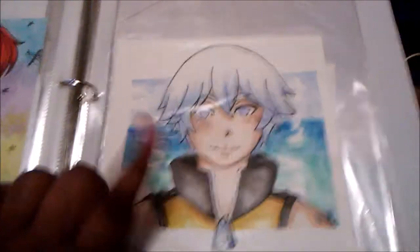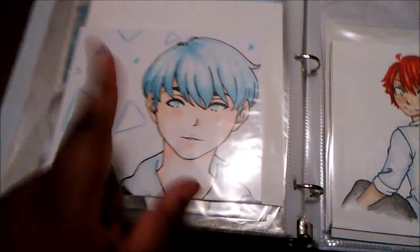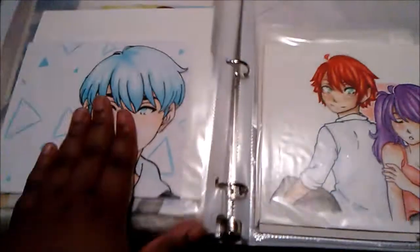Here's the drawing of Riku — this is actually a video, so you can find it and see how I colored it.